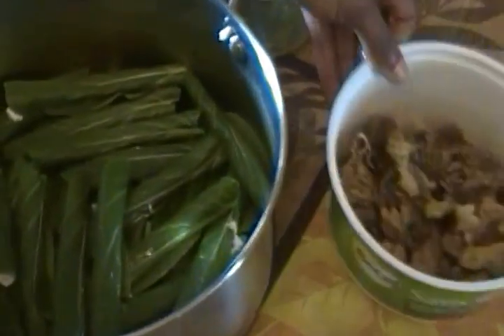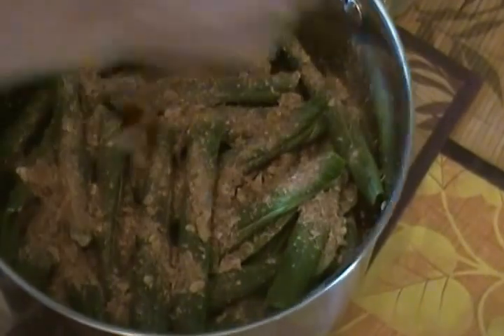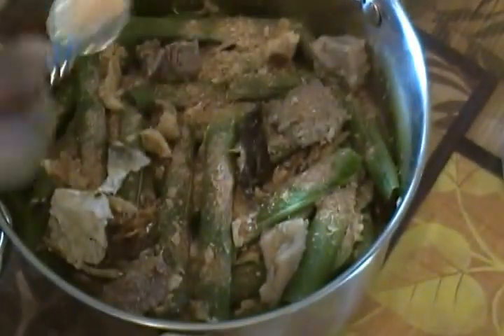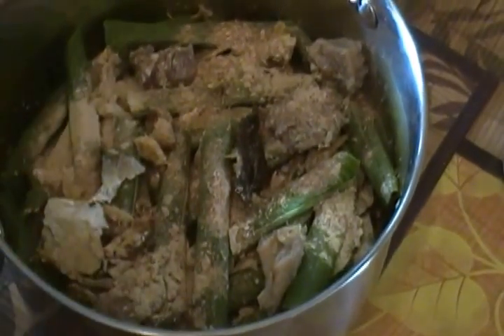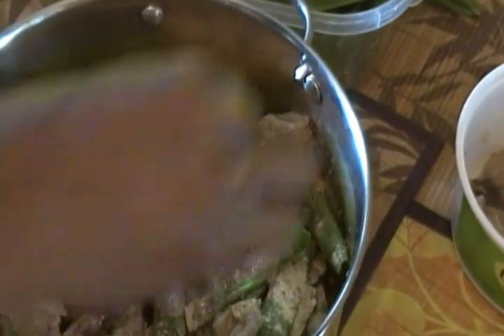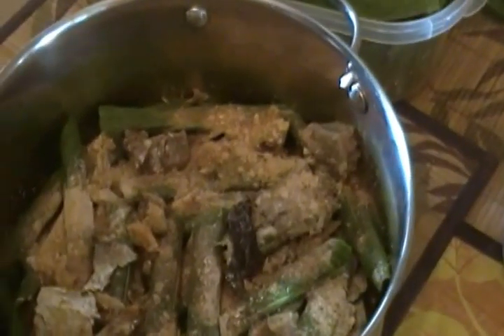I'm halfway into the tying process, so I'm going to put in some of my components: some crayfish, some smoked fish and meat, some ngakanga, half a teaspoon of salt, and a cube of maggi. This will make the seasoning process easier, and I continue tying.